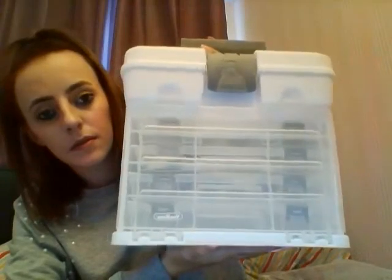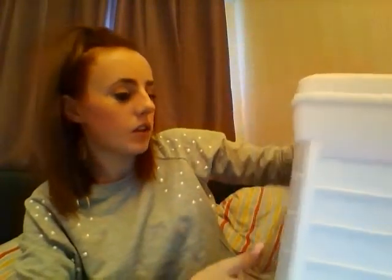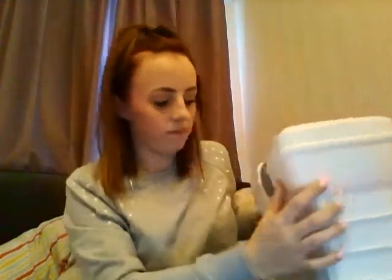I got this little storage from Amazon — it's really cool. It has a bit up here, and it has these little containers. I've got to make it up and put it together.